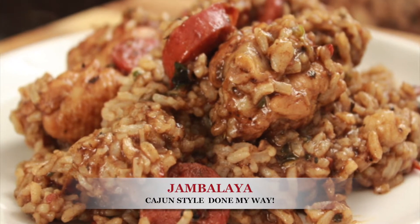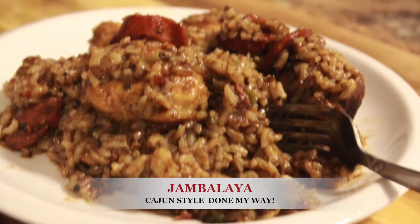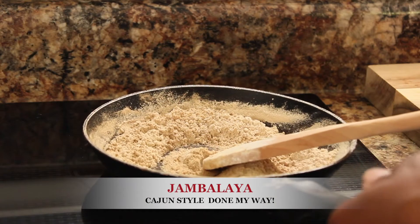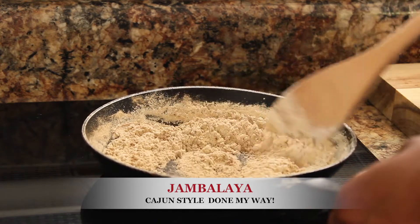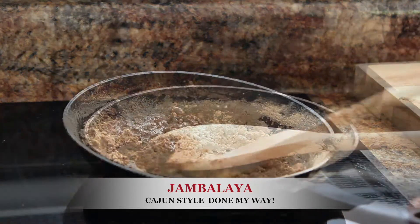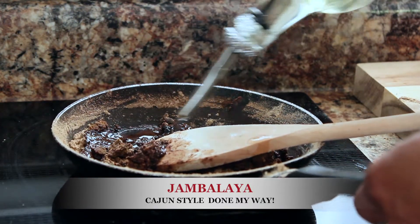When preparing Cajun jambalaya done my way, I start with my roux, which is made from scratch as your gravy. Preheat top burner to 275. Use a small saucepan and three-fourths cup of self-rising flour. Stir dry flour until medium brown.